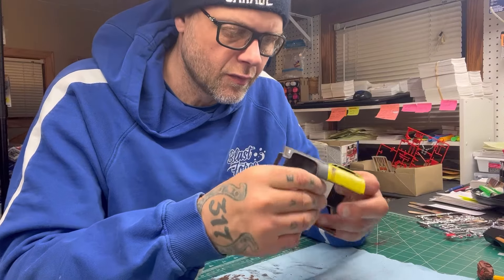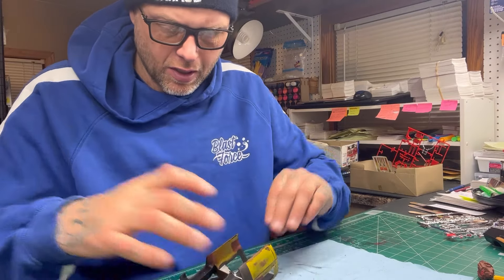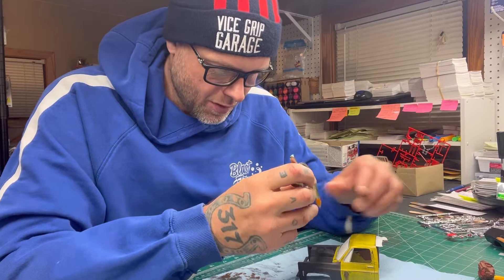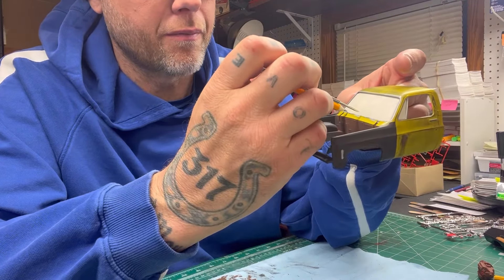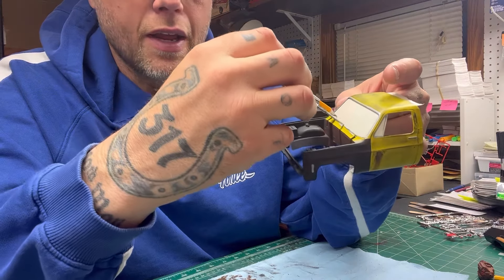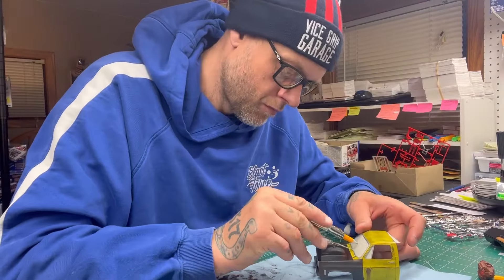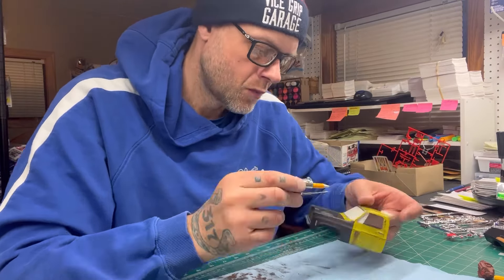We're left with that. I want to get it back in here and I'm just going to use a piece of tape here to just hold it in place. Basically, what we're doing is finding that point on here and figuring out how this wipes. That looks about right.